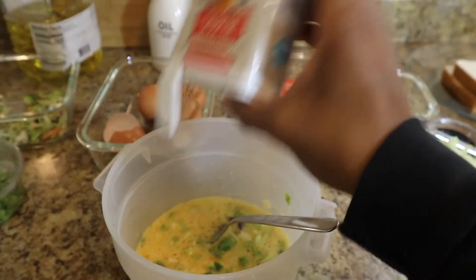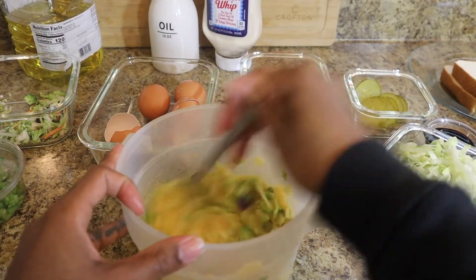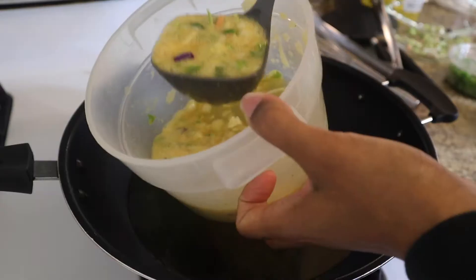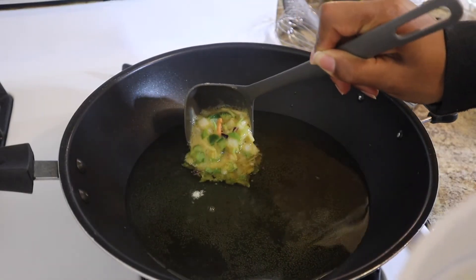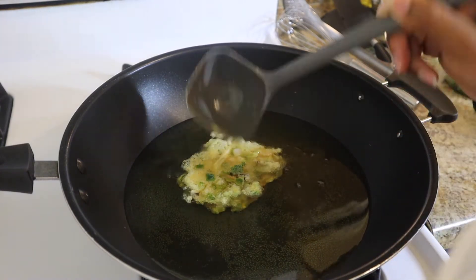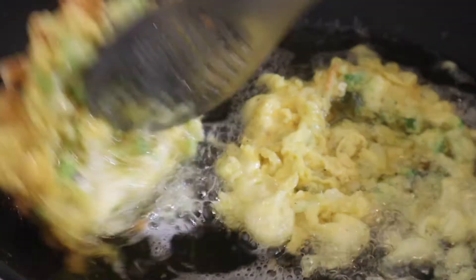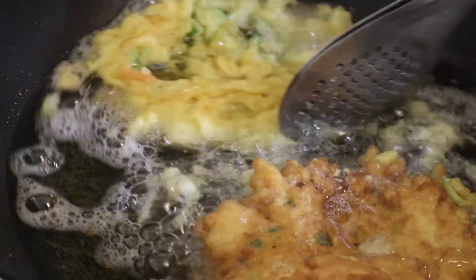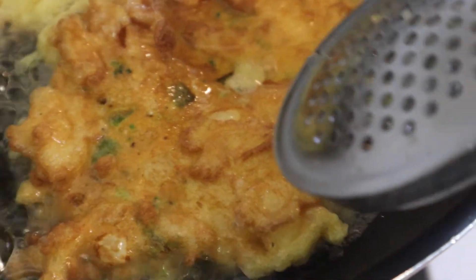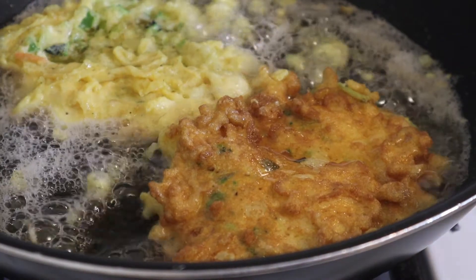Now we're going to add some salt, some pepper, and some garlic powder — I love me some garlic powder — and then mix that bad boy up. Now we're going to use a soup ladle, the best way to scoop it in, because you'll have more control and you don't want it spreading all over the place. You kind of want it to stay in a circle, almost like a patty. Just pour it in there really gently, and then you're going to cook it for about two to three minutes or until it turns golden brown, and then flip it over. This is how you want it to look — nice golden brown and crispy. Let that cook for about two minutes on that side and it's ready to take out.